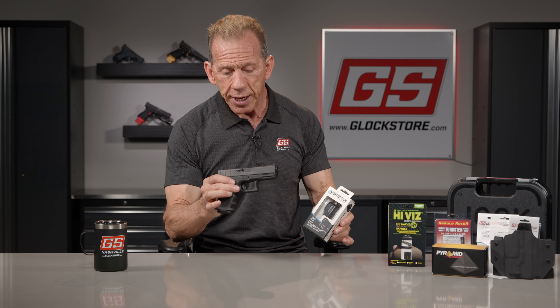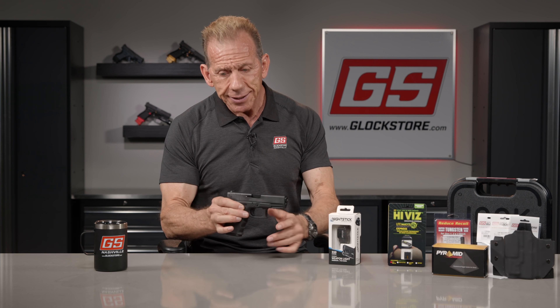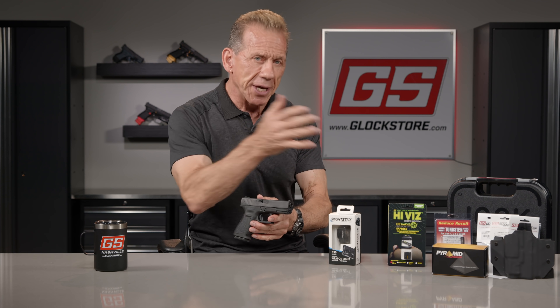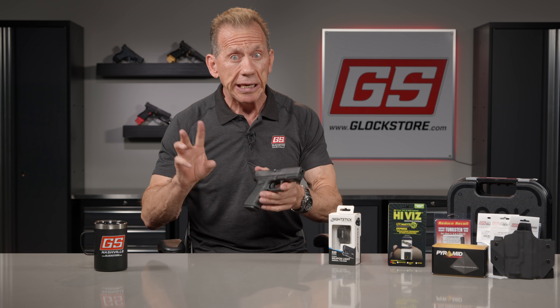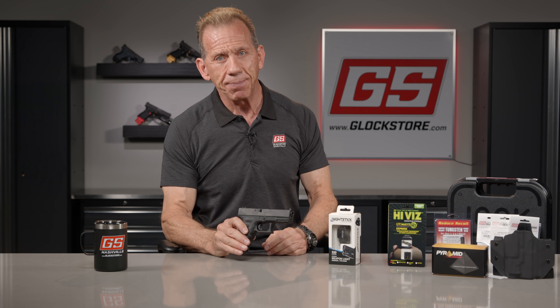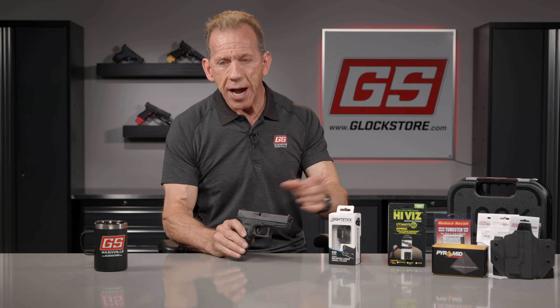Here is month number three's giveaway gun. Because a lot of guns are not available in California, we've decided this month to do a California legal giveaway gun so our California friends can also participate. All the Gen 5s, Gen 4s, and the other accessories we do — you can't really do those in California.